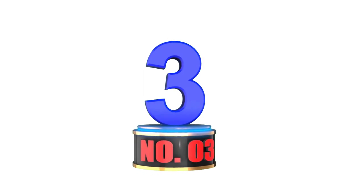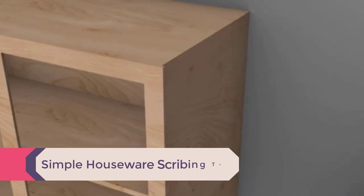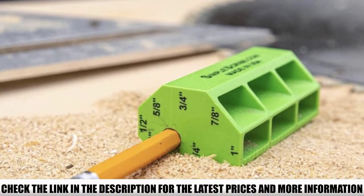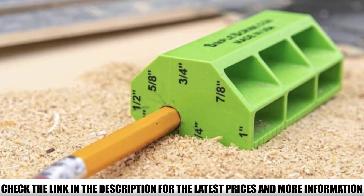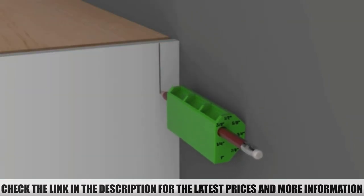Number 3: Simple Houseware Scribing Tool. Professional woodworkers may want to look away — this product is not for them. It has been designed for those who only need to do a couple of jobs here and there, and will only be dealing with straight or slightly rounded surfaces. It is dead simple to use for that; just pull it out of your pocket and you are ready to go.